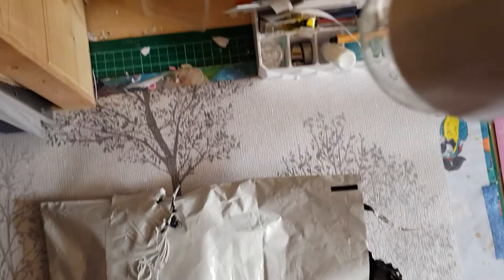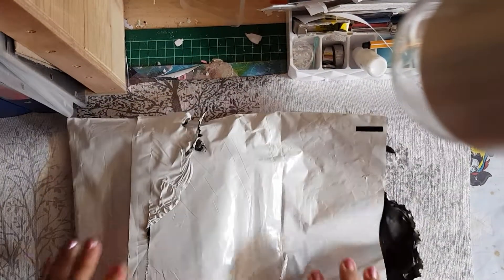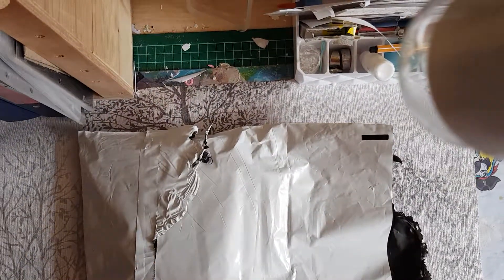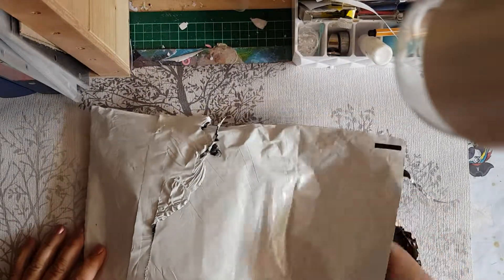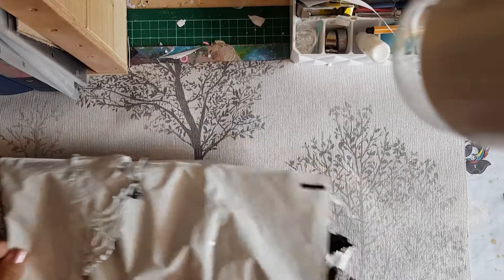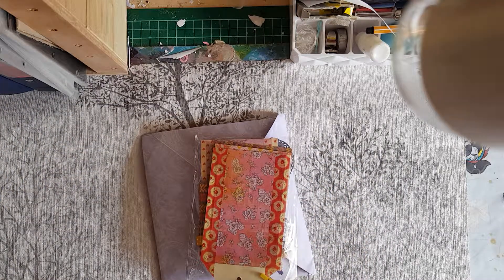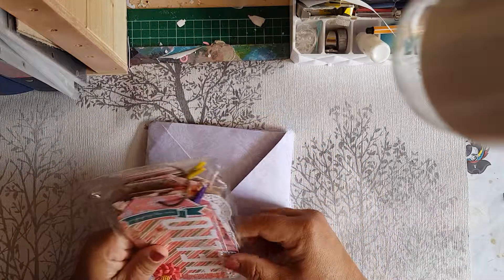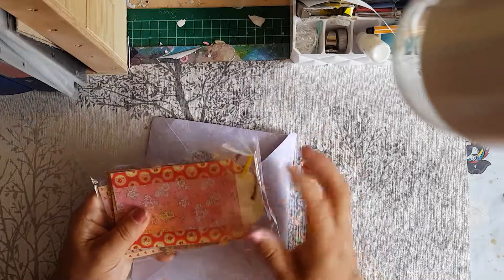Hi there and welcome into my channel. I'm just in today. I have my monthly swap with Avro, who's Popsies Ribbon and Lace. It came in over the weekend but this is me just getting around to opening it and filming it. As you probably already know, every month we do an ATC and a memory deck swap.